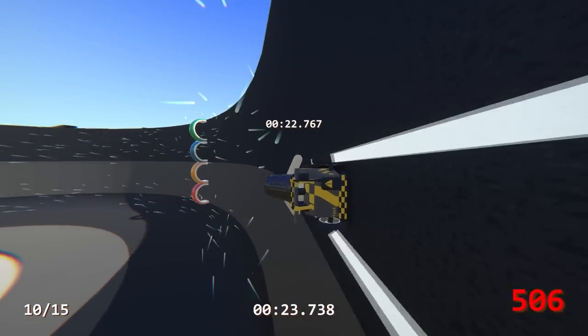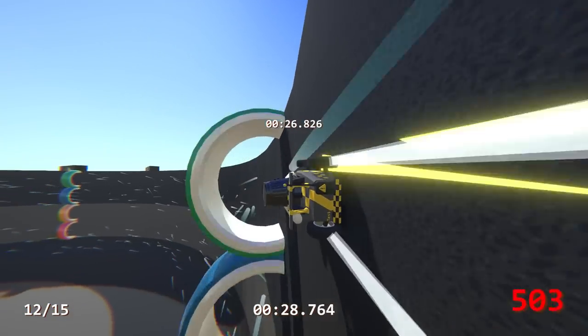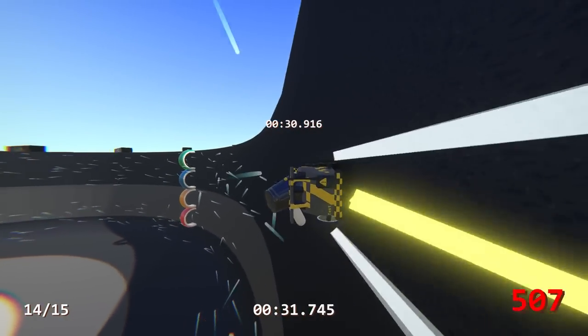But look at this - we were like 500. We can go up one level. There we go, perfect. Yeah, I think it's great.